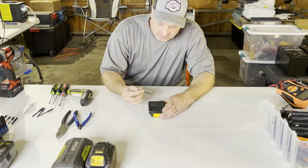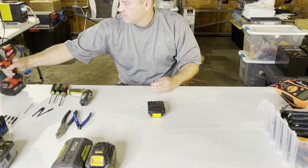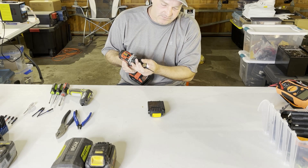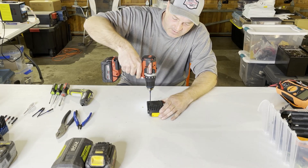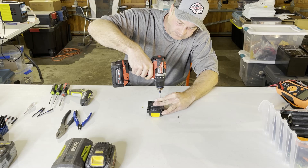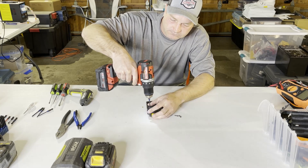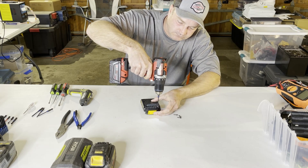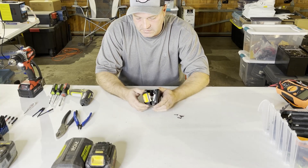First of all, they have a security torx bit here. I like to use electric tools because it's just so much faster. There are four screws on the bottom here, and now we have those off.